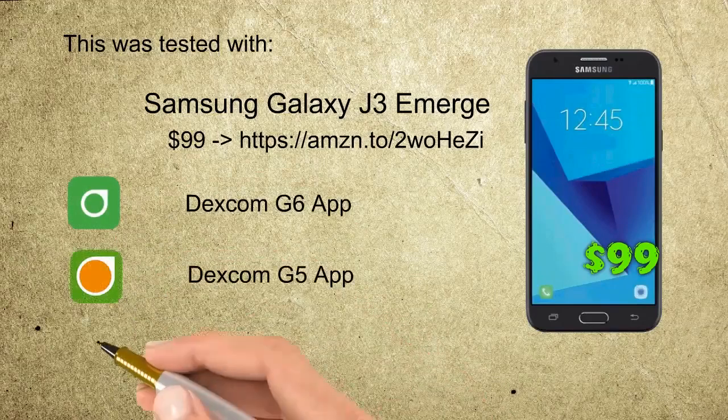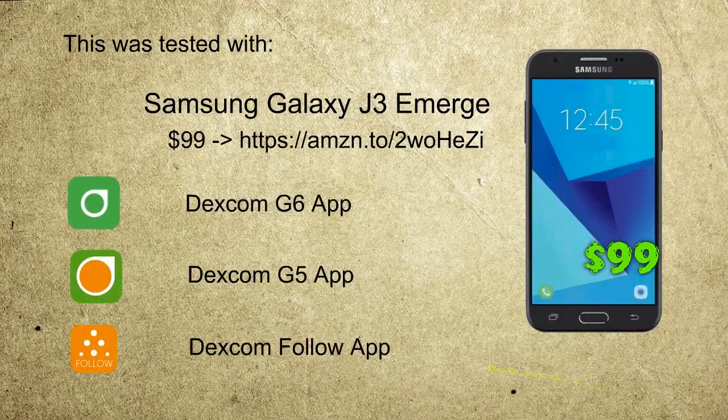Also listed are a few cheap phones that were compatible with the G6 app at the time of creating this video.